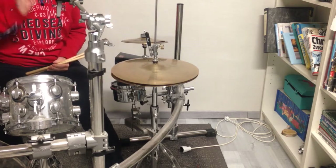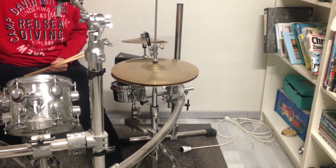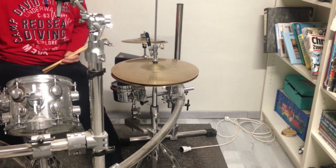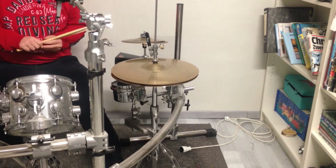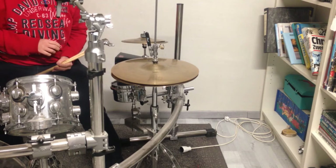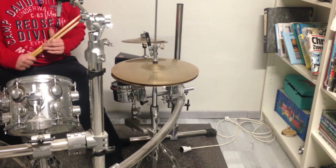The next cool thing I can do is play it in a drum and bass way. I will use it as a snare drum in a drum and bass style and I'll play it like this right now.